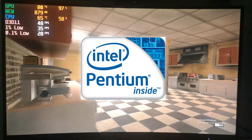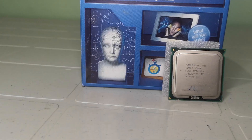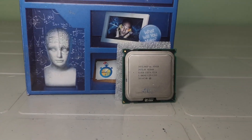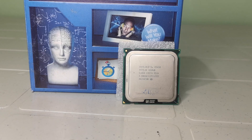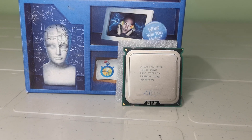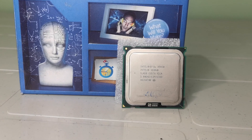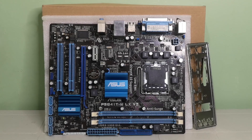Now let's dive into each part, starting with the processor. I went with an Intel Xeon X5450 that I got for 865 pesos or around 17 US dollars. This is my first time dealing with a Xeon processor and looking at the specs, it has 4 cores and 4 threads with a base clock of 3 GHz. However, since this is a 771 socket CPU and the motherboard we have is a 775, I went ahead and did some modifications to the motherboard socket for it to fit.